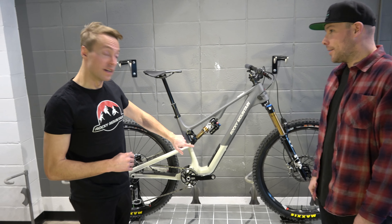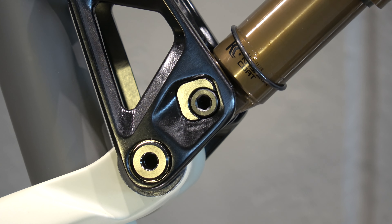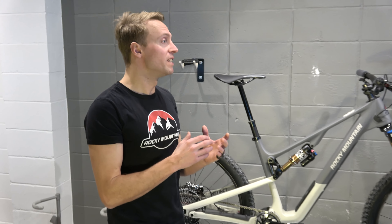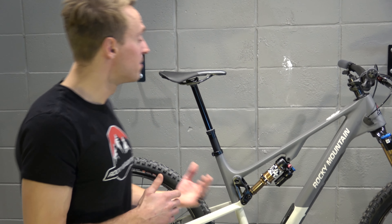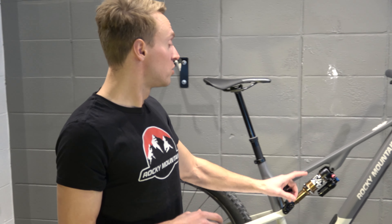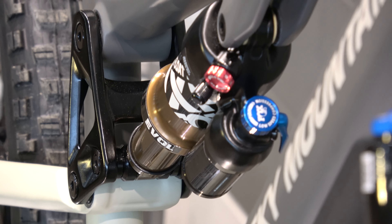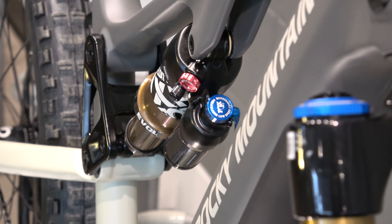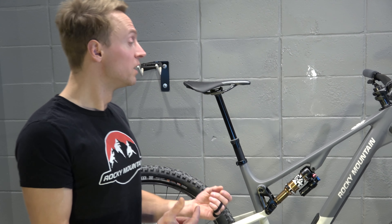For the new Instinct, we've moved from Ride 9 to Ride 4. Ride 4 is a simpler system, and its main benefit is single-tool use. The rear shock is travel-limited to give you that sweet spot of 140mm travel — it's a 210mm shock with a 52.5mm stroke — and you can actually take out those travel spacers and give yourself 7mm more travel, just like that.